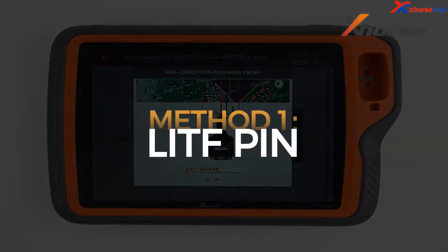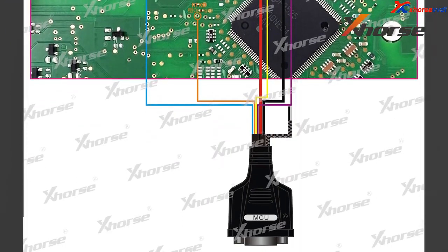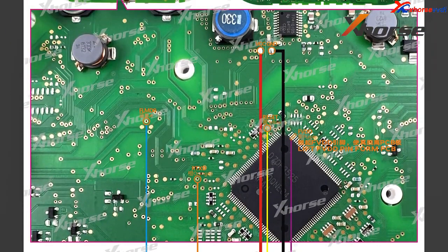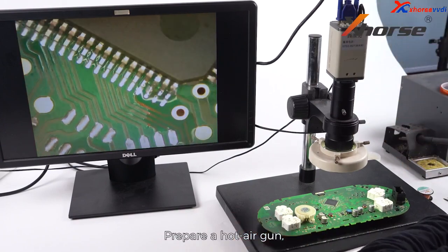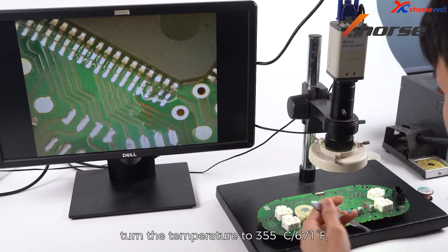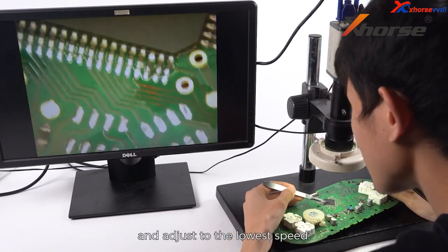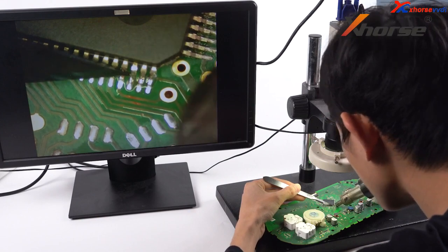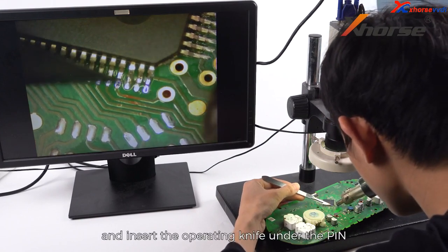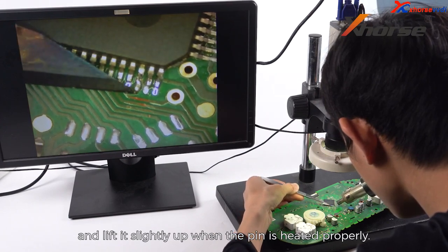Method 1: Lift Pin. Apply some scaling powder onto the pin we'll lift later. Prepare a hot-air gun, turn the temperature to 355 degrees Celsius, and adjust to the lowest speed. Direct the gun to the pin and insert the operating knife under the pin and lift it slightly up when the pin is heated properly.